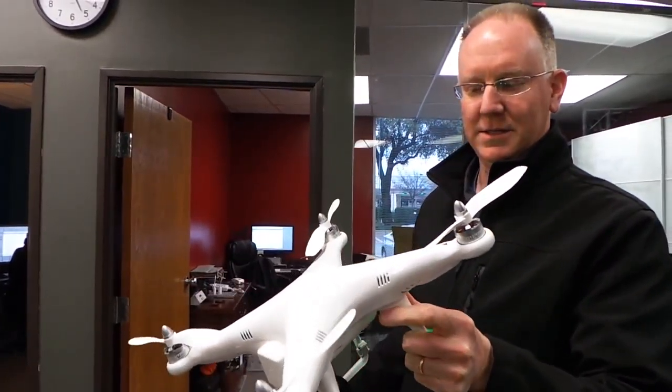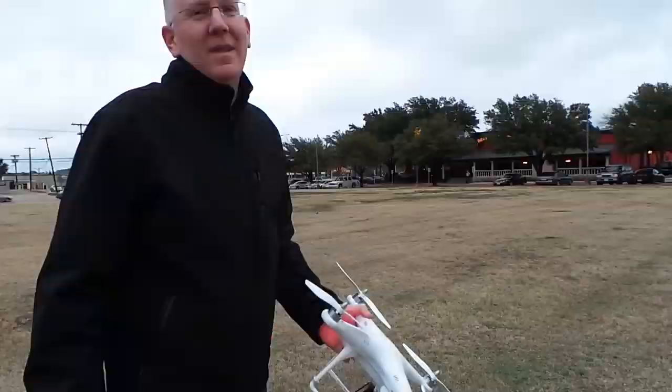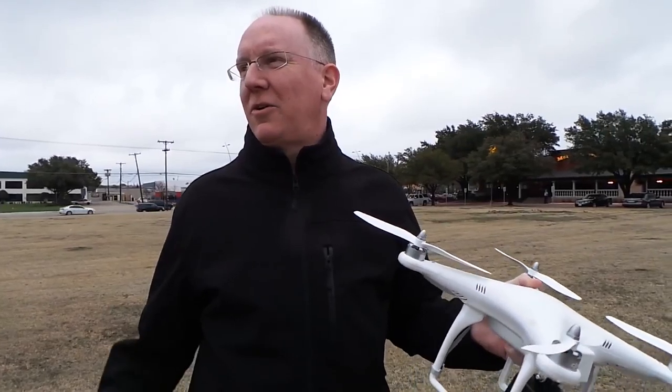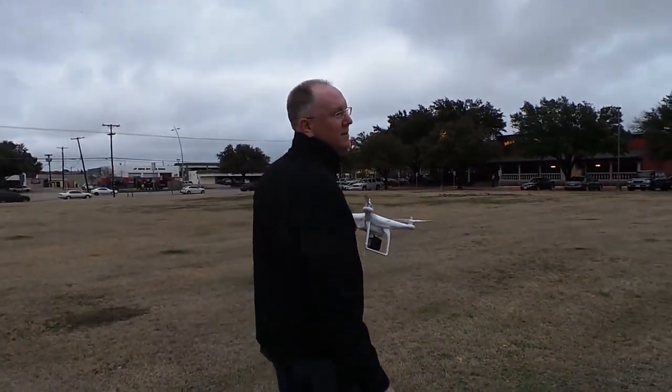Let's go outside and give it a test flight. Okay guys, we came out into this field across the street from the studio.